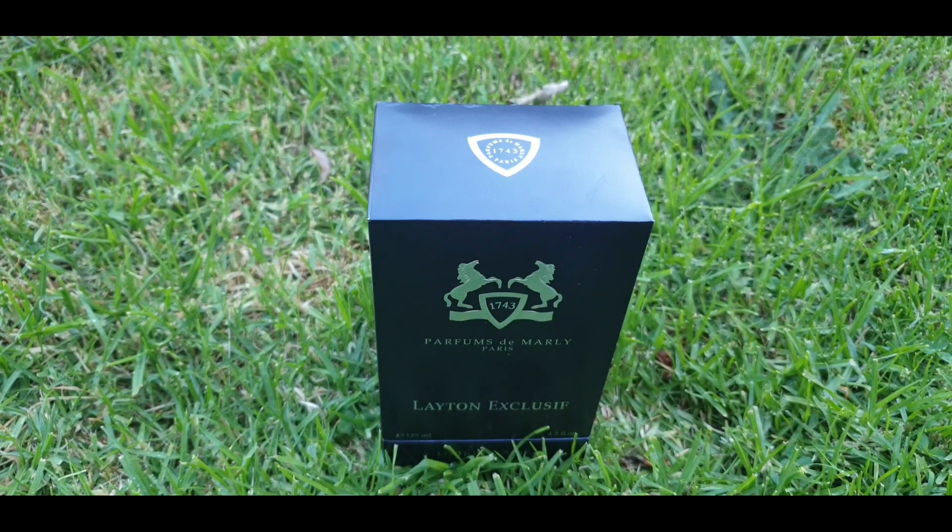I was really blown away — I just thought I was doing this out of curiosity because I have lots of fragrances, but I'm really enjoying this. Today, guys, another fragrance from Parfums de Marly. This is the Layton Exclusif, and join me for the presentation of the Parfums de Marly Layton Exclusif.